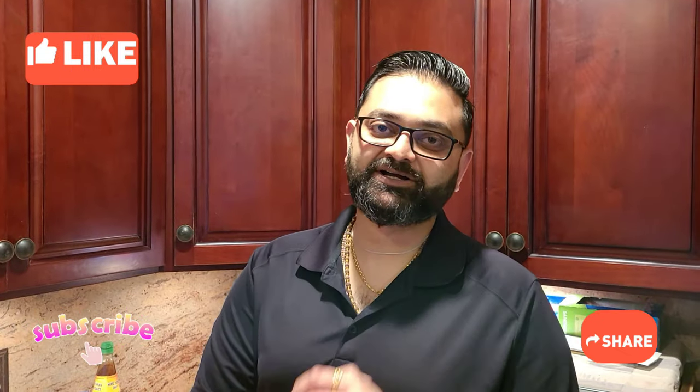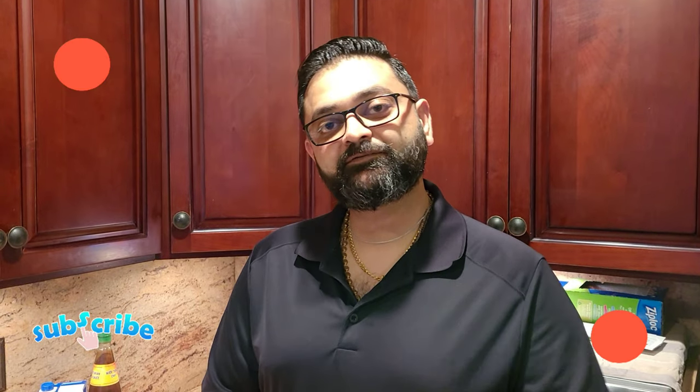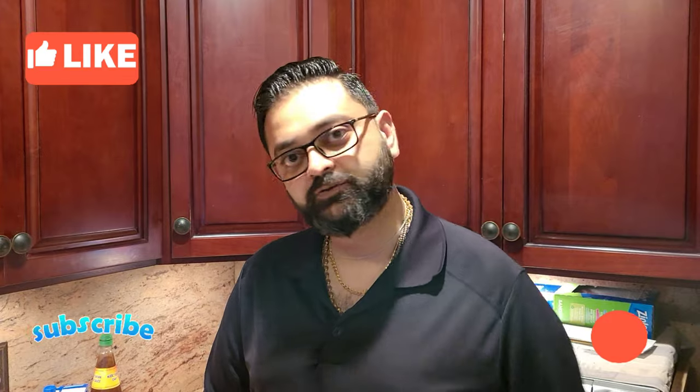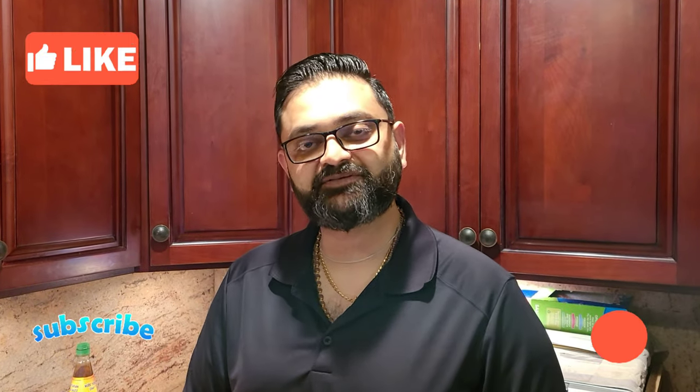What's up foodies! Thank you so much for all the love you guys give me, I really appreciate that. For today's recipe we're gonna be making some sweet corn soup. Without wasting any more of your time, let's get to making the recipe.